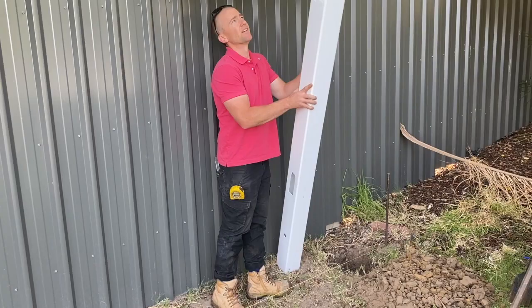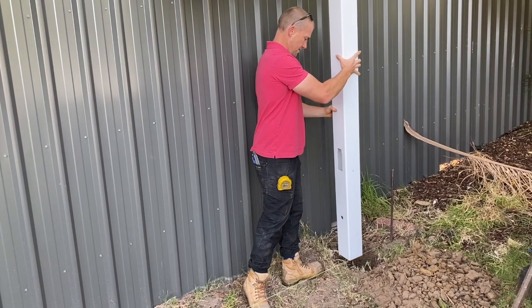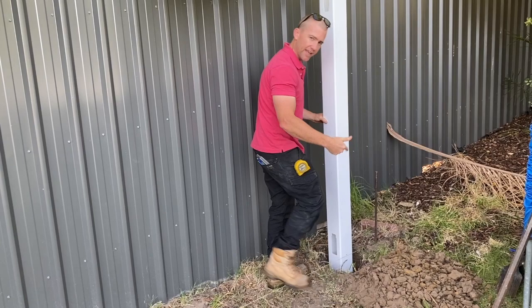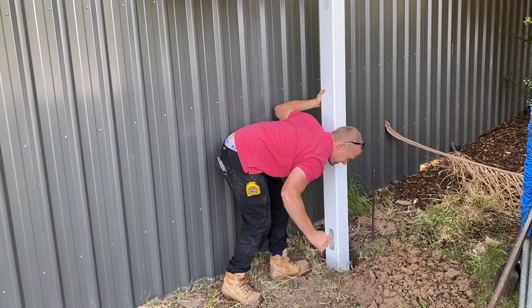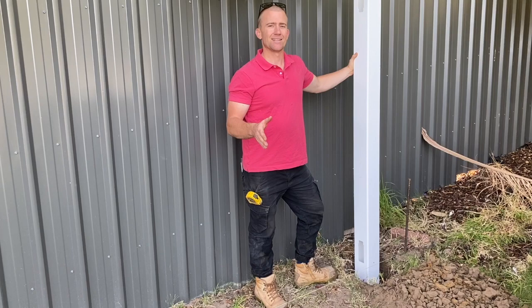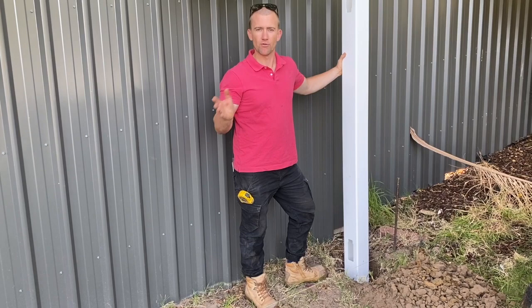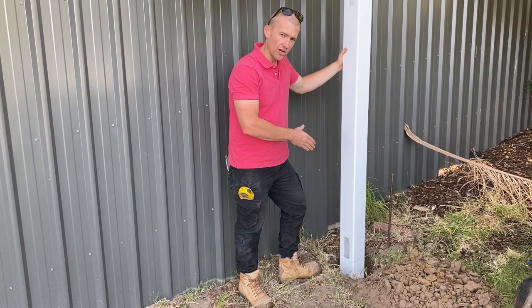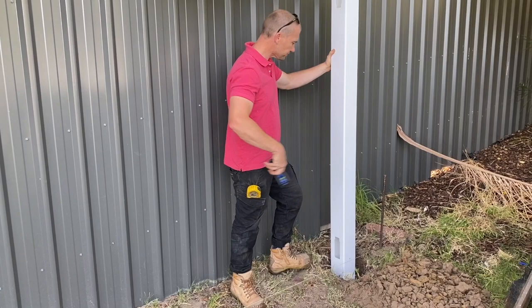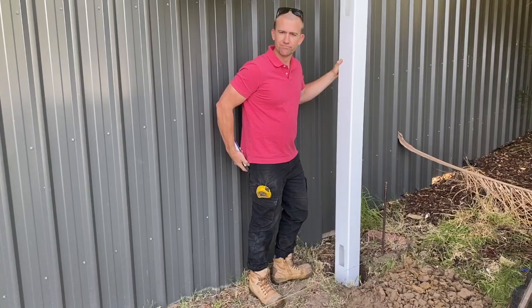We're going to put our first post in. This post I've chosen to be the one-way post — you can see it's got the cutouts top and bottom on one side, and the other side is completely flush. You're going to drop this down into the right position, remembering to get that mark down to the string line. For the purposes of this installation video I'm not going to concrete this in — I'm just going to pour some dirt around it. But you must, I repeat, you must put concrete around your post and make sure it's nice and sturdy. Get your post down onto that string line, which ensures the post is at the right height, then get a level and make sure it's in the right position against your string line.